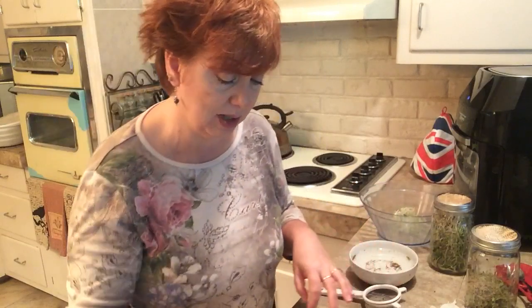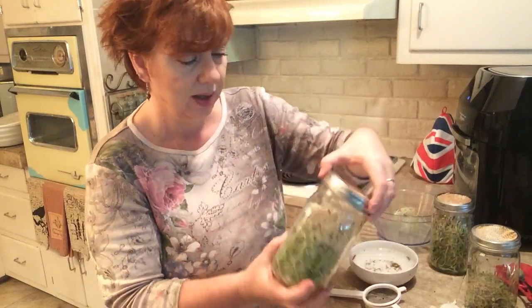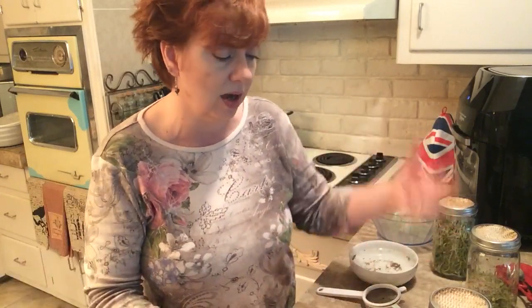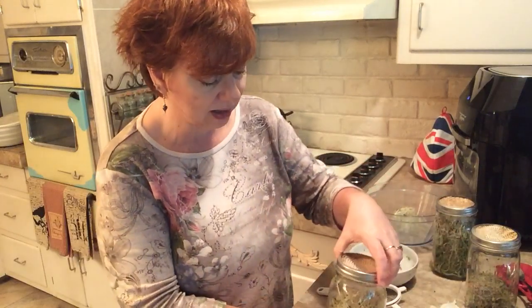Why are these sprouts lasting so much longer than microgreens? I just pull out what I need for the day, put the jar back, cap it up, and let it keep growing. I alternate between three jars, keep rinsing them every morning and every night, and they stay fresh. I'm not putting them in the refrigerator to stop the growing cycle — I just keep letting them grow and keep eating them, so I haven't had to start any new seeds.